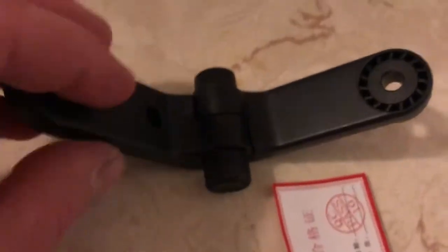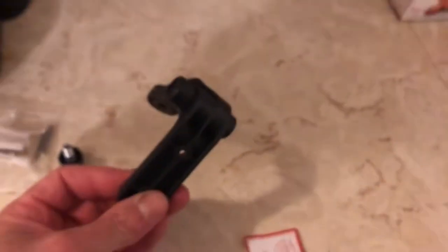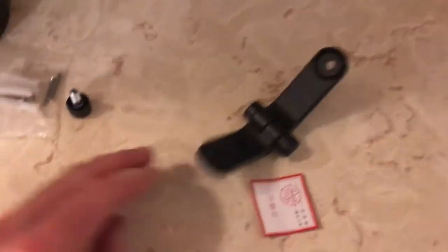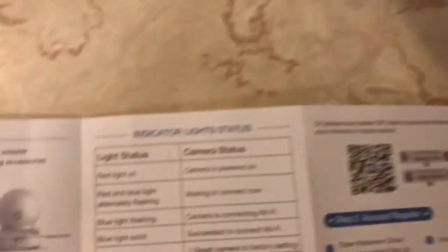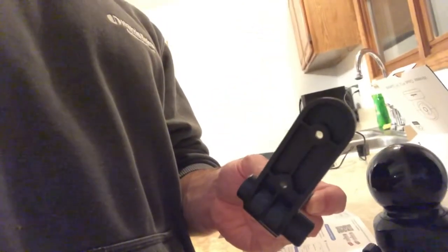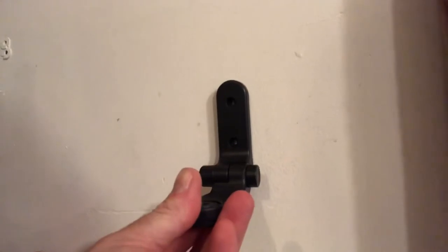Make sure you have the plug going the right way because it only fits in there a certain way. This is the mounting bracket if you're going to mount the camera to a wall or a ceiling, and this is the mounting hardware. Drywall should be fine if you're trying to screw it into a wall. Keep in mind that the camera needs to be plugged in, so wherever you mount it should be close to an outlet.